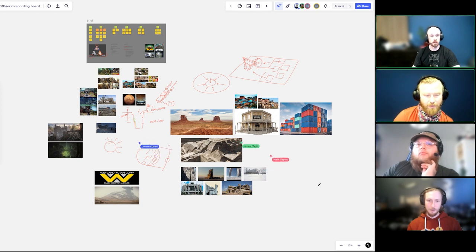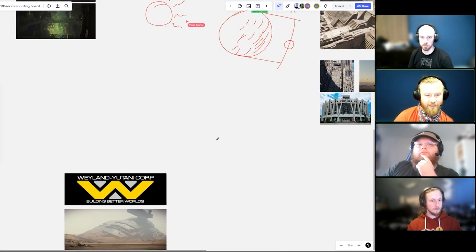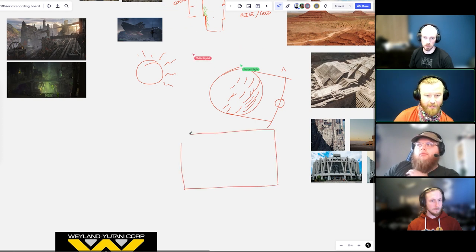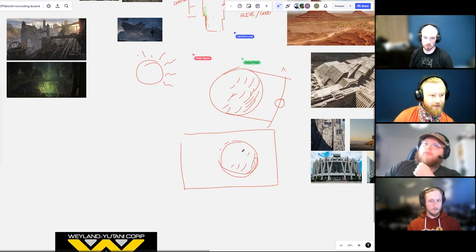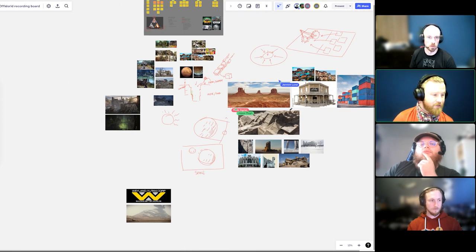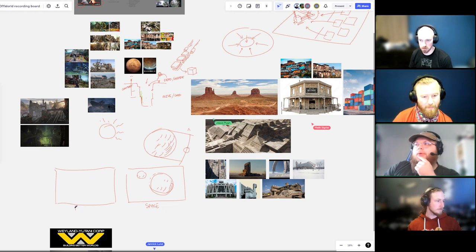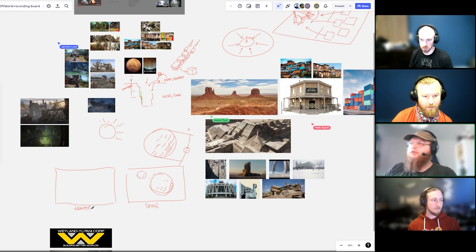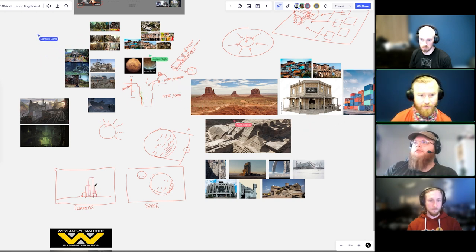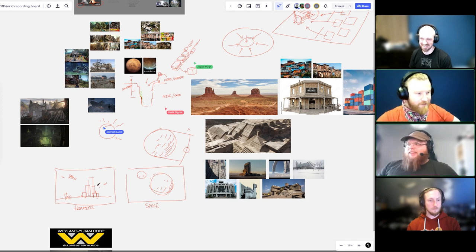To summarise: the Space shot will show intergalactic trade with spaceships shipping goods off-world; the Frontier shot will show the contrast between the hostile dead overworld and the thriving gorge city below; and the Hope shot will be a shanty town saloon where people are having a good time in spite of the looming corporation. Before we close — do we know when in time this is set? The client said about 500 years in the future.